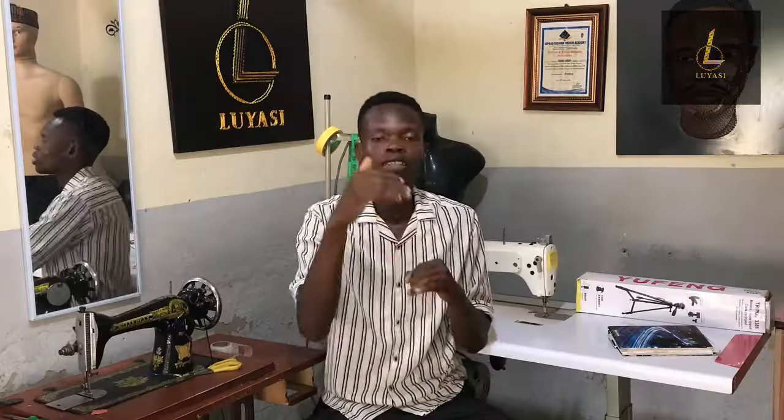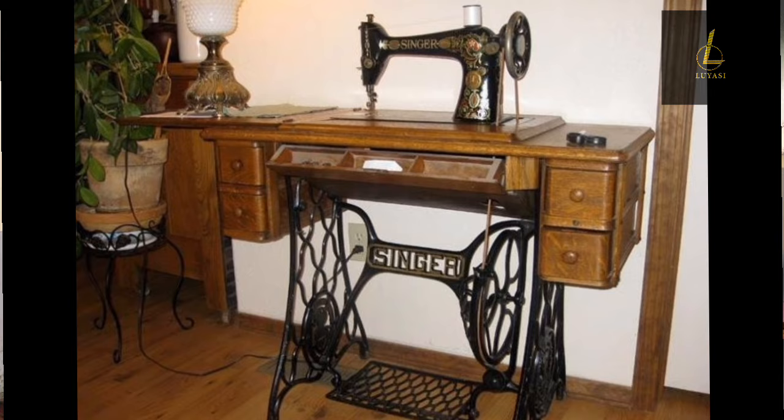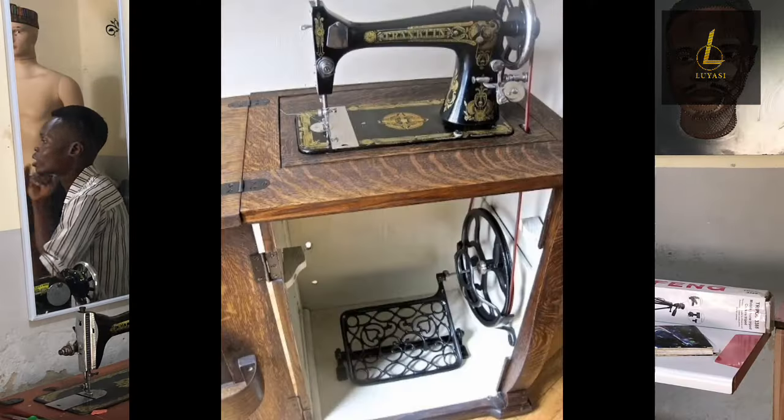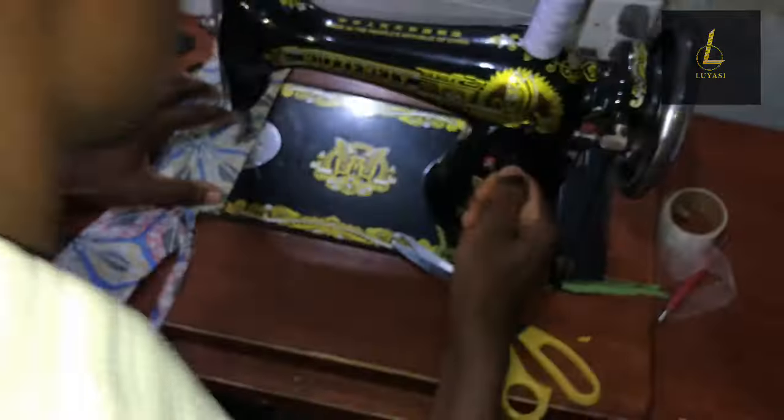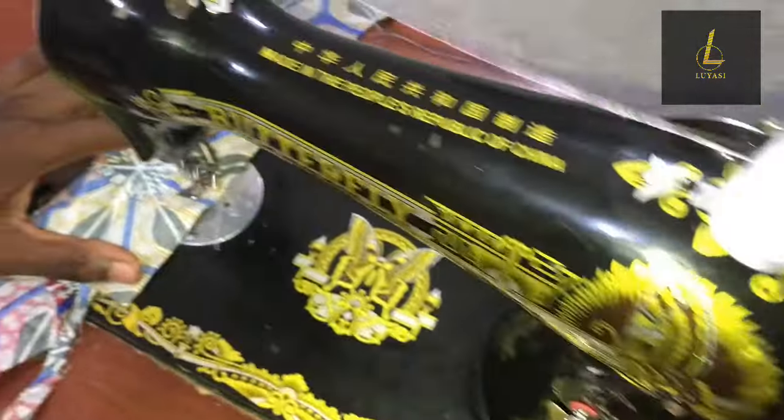Let's start with the manual sewing machine. One of its key advantages is that you don't necessarily need electricity to use it. In a country like ours where electricity is not constant, having a manual machine can be a huge advantage — you can still use it even without power. The manual machine is fast, but not as fast as the industrial sewing machine.